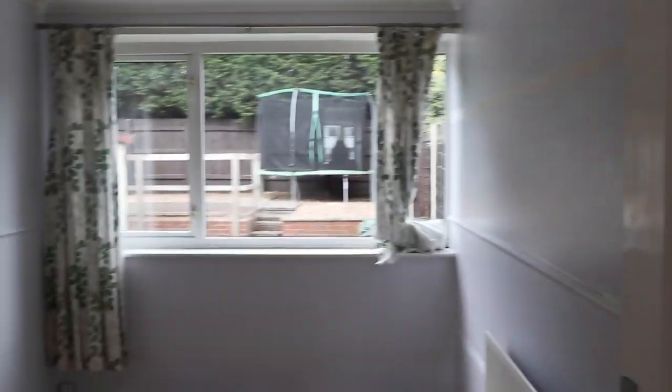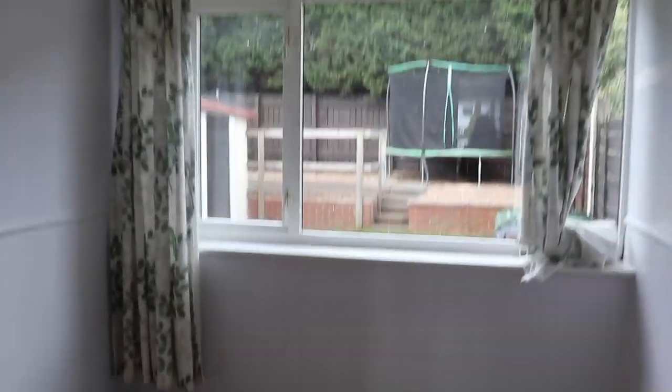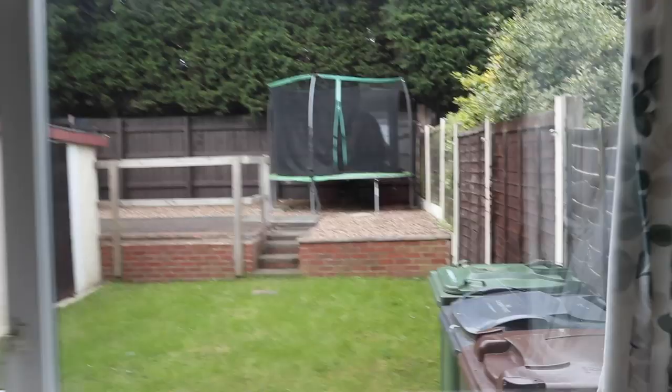This is the before. So we've got stairs, dark carpet, coming to the spacious room. Big dining room. Got a trampoline in the garden. Kitchen — look at the kitchen.